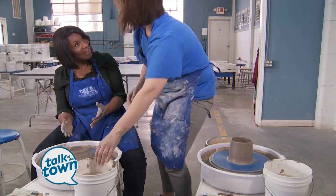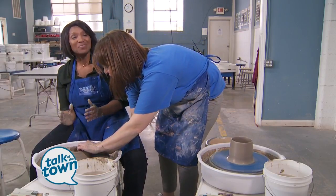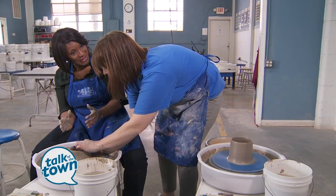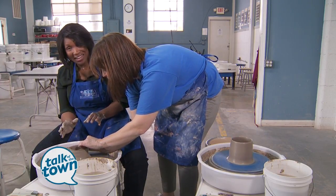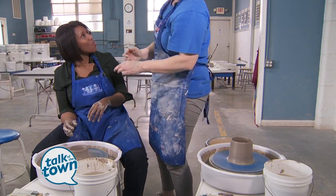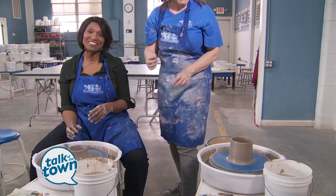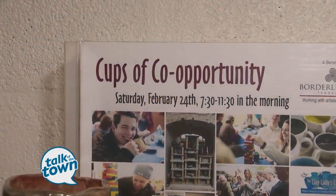In my one class, I'm doing pretty good — maybe next year I could have one of my mugs in the Cups of Co-opportunity! That would be awesome — a great goal. We'll make sure to put all the information about the Cups of Co-opportunity event here at the Clay Lady's campus on Saturday the 24th on our website at newschannel5.com.